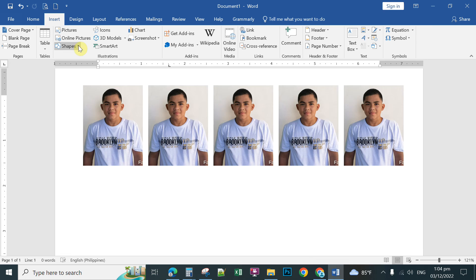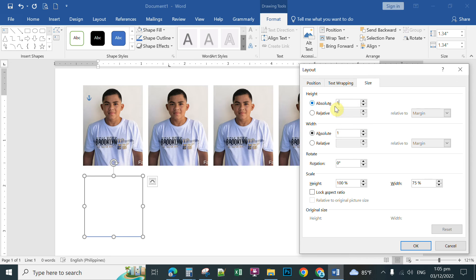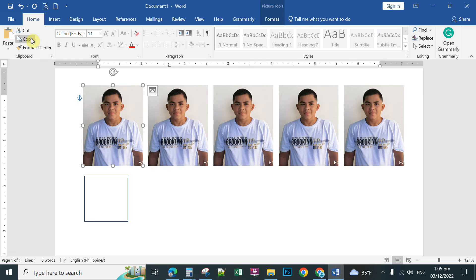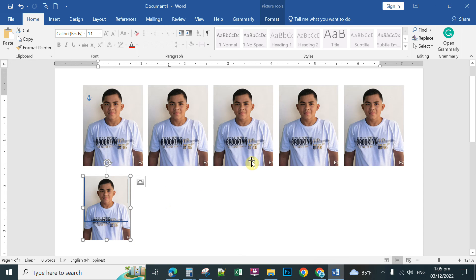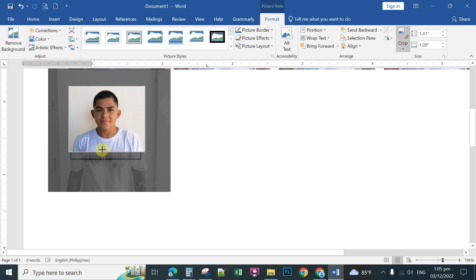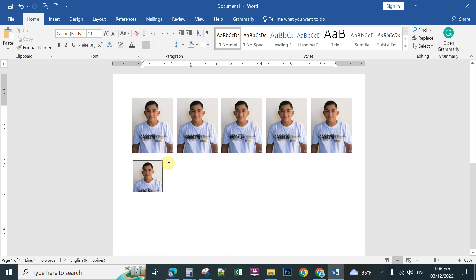For a 1x1 inch size, click Insert, take another frame — pick Rectangle, draw it, click Shape Fill, No Fill, then click Size and type 1 inch by 1 inch, and click OK. You now have a 1-inch frame. You can copy the existing cropped picture, place it over this new frame, resize it holding Shift, then double-click, choose Crop, and crop the picture to fit the 1-inch frame.